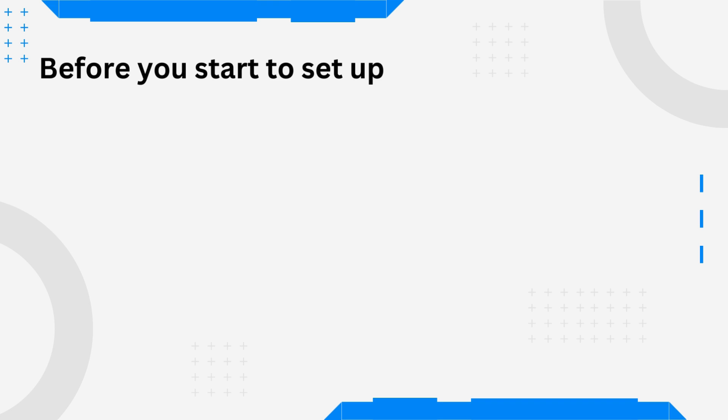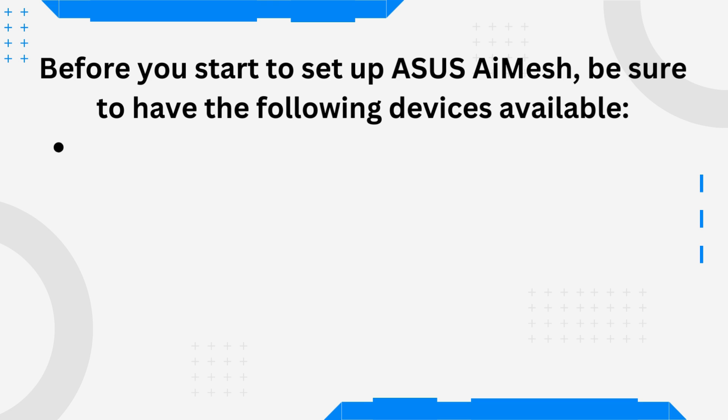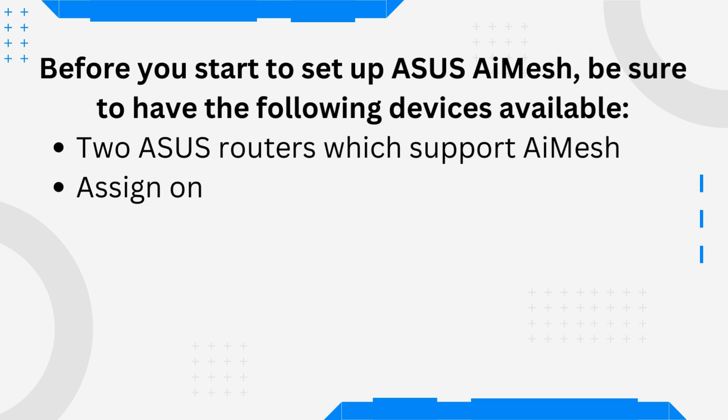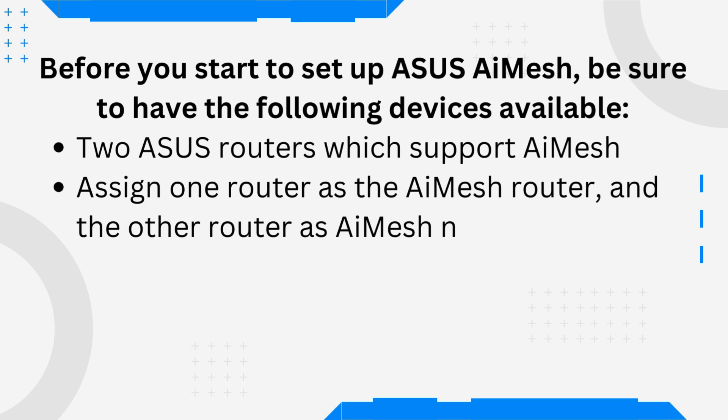Before you start to set up ASUS AI Mesh, be sure to have the following devices available: two ASUS routers which support AI Mesh. Assign one router as the AI Mesh router and the other router as AI Mesh node.